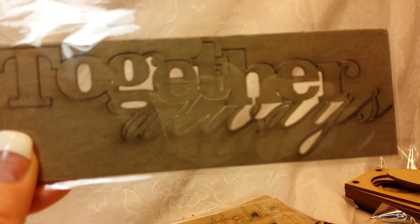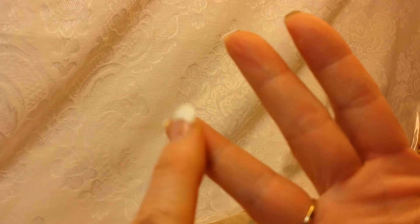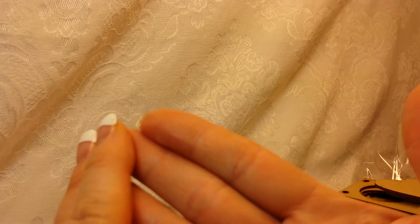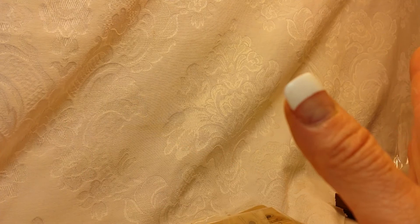Saw's got a lot of stuff. I found another one — 'together always.' This order is mostly wood and chipboard, plus the stencils. But Saw not only has wood and chipboard — she also has trims, flat-back doodads, lots of flowers, laces — she's got everything. She could easily be your new one-stop shop.